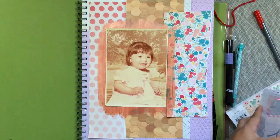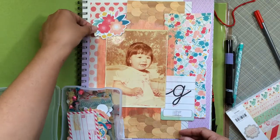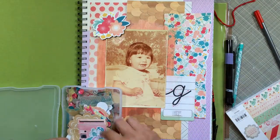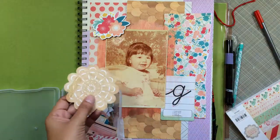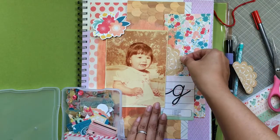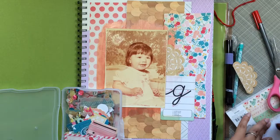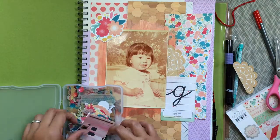There we go! Now I just go through that embellishment pack. I put the letter G there because my last name is Gonzalez, so I thought that would be perfect. I put a flower up in the corner and I'm just pulling out random embellishments — everything in that ziploc baggie goes with that collection, so I knew it would match. I just started pulling things out and pasting them down.